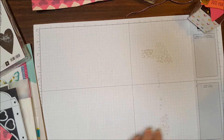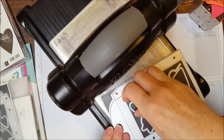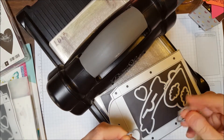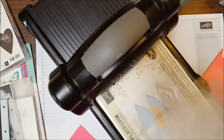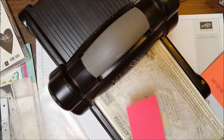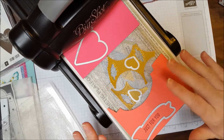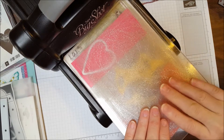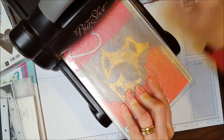Now we're going to use the Big Shot to cut our die cut pieces. I'm going to use the narrow heart and the wide heart, and this banner piece. I'll use my magnetic platform on the bottom, then one of the clear plates, and arrange my pieces with the raised edge down onto my paper. Then I carefully lay my second clear plate on top, press it together, and push it under the roller.